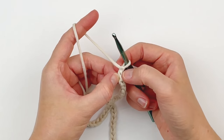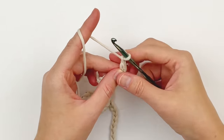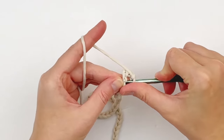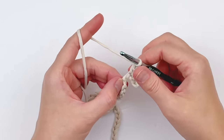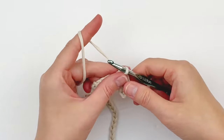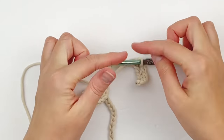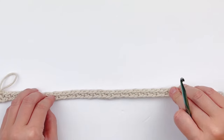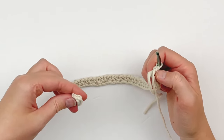In the second chain from your hook make a single crochet. Chain one, skip the next chain stitch, and make a single crochet. Chain one, skip the next stitch, make a single crochet. Chain one, skip one, single crochet. You're just going to continue doing this all the way across until you reach the very last stitch. Once you've made your stitch pattern all the way across, make sure you don't twist your piece and join the ends to make a ring.